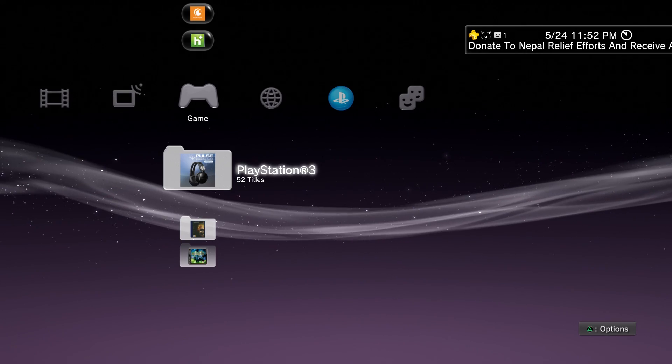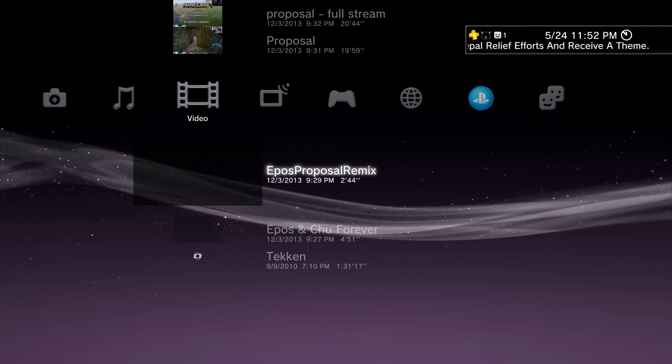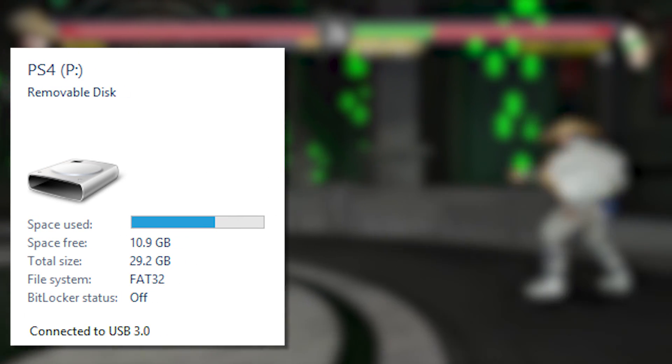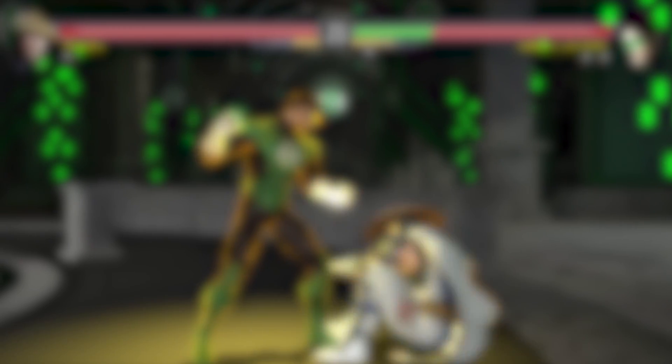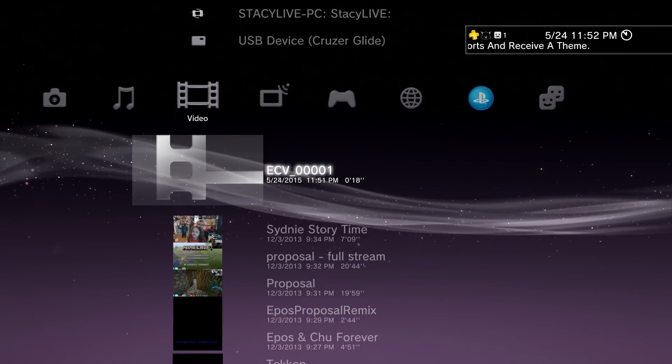Exit iCreate and head over to your Videos section of the PS3 menu. Note: you will need a flash drive formatted as FAT32 plugged into your PS3 at this time. Any flash drive that you've previously used with the PS3 or Xbox 360 should work. Find your video file — mine was named ECV-001 and it didn't have a thumbnail, so if you have a lot of video or photo files, you may have to do some digging to find your specific video.